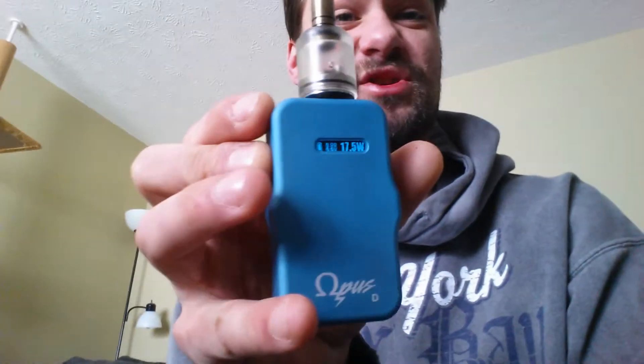Let's give it the vape. So small. Great vape. Great vape. Not even up all the way.